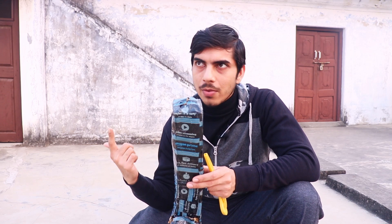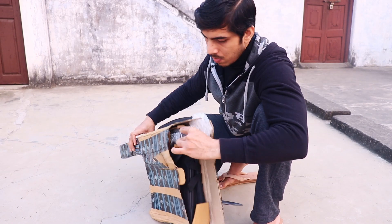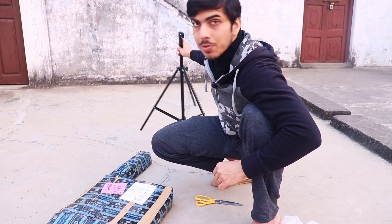I'm outdoor so there will be some noise and stuff. As you can see, the box is a little bit damaged. This is the light stand as you can see here — let's put it in the background.